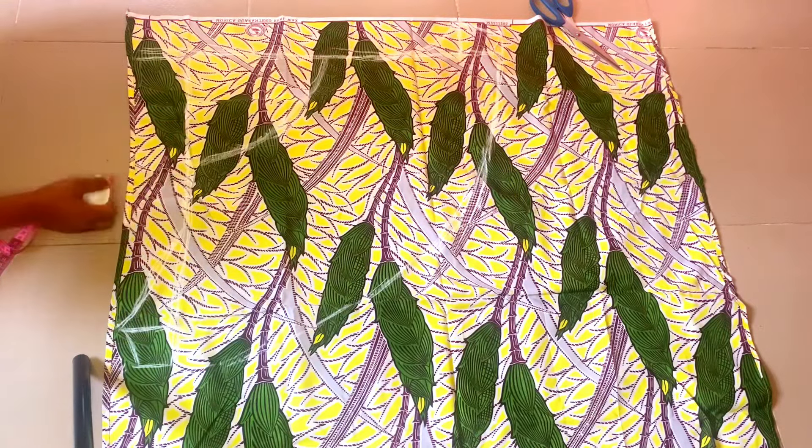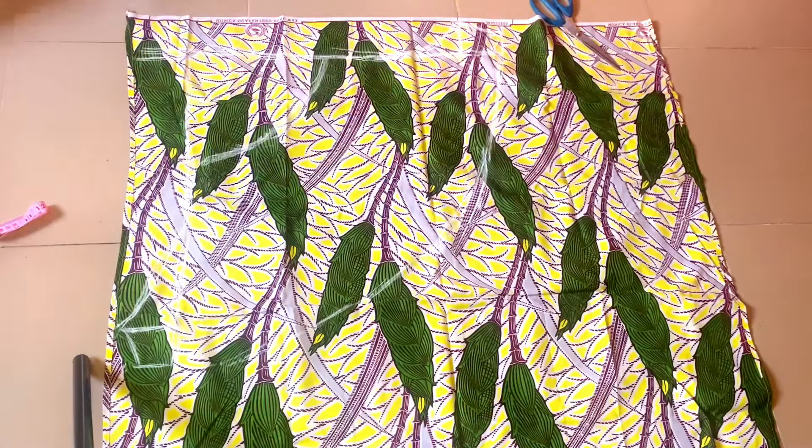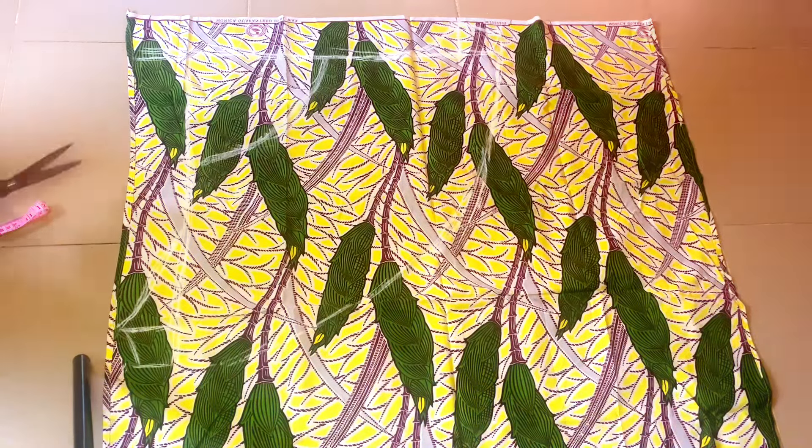That's all for the drafting, and now we are going to be cutting out. We are going to cut with a 0.5 inch seam allowance on all sides, but at the back we are going to cut by one inch because of the zip that we are going to be putting at the back.